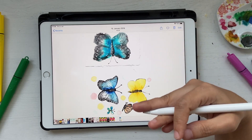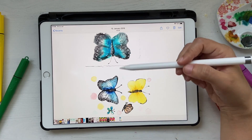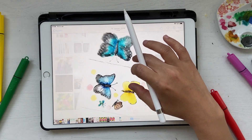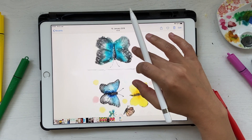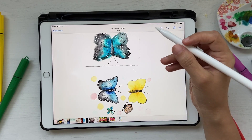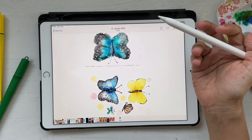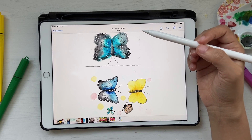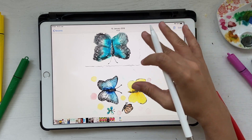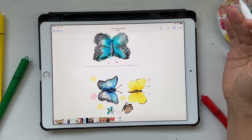I thought, why not show how to do it in Procreate? It's very simple — we're not just using the eraser tool, we're going to use the selection tool as well. I picked up this butterfly illustration I did a while ago and we'll use that to show you how to remove the background in Procreate. I have this butterfly which I scanned at really high DPI — I think about 600 DPI.